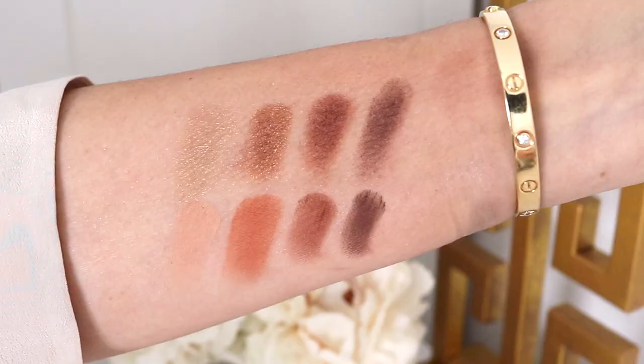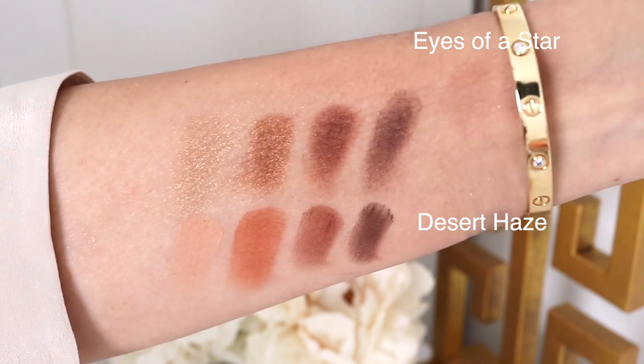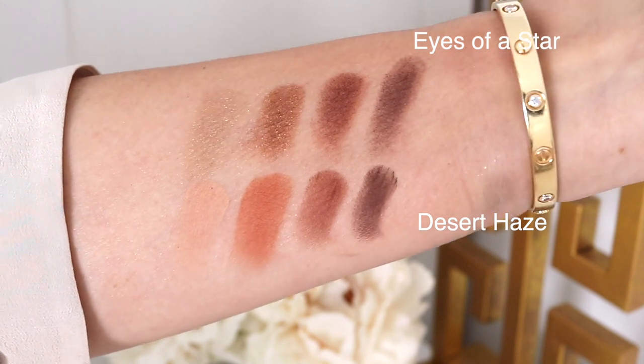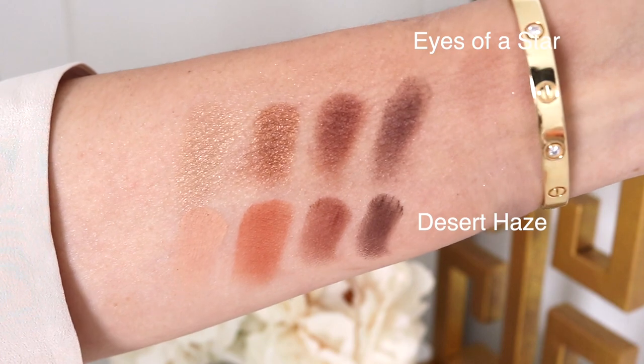Personally, I never go through palettes — I can't actually recall ever going all the way to pan to repurchase eyeshadow palettes. So for me it doesn't matter as much, but I think for transparency sake that is important. Here is Desert Haze and this is Eyes of a Star — you can see the difference there. So if you have the Desert Haze and were wondering if it looked similar, that is the difference.